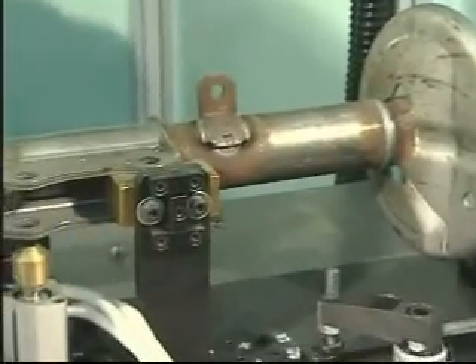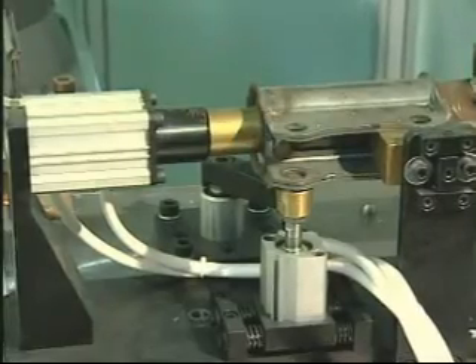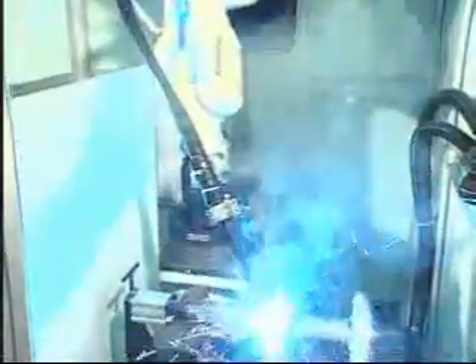Lay the workpiece shock absorber into the mold fixtures and let the clamping pneumatic cylinder fix the workpiece. Welding is then performed by the CO2 welding robot.